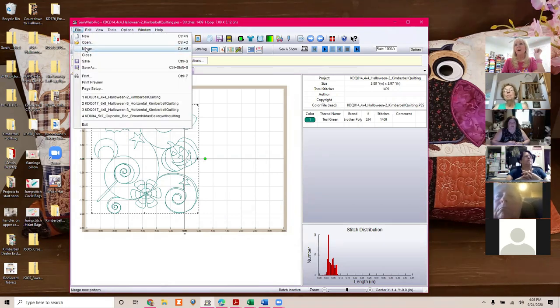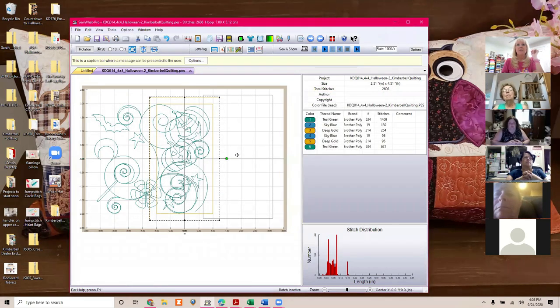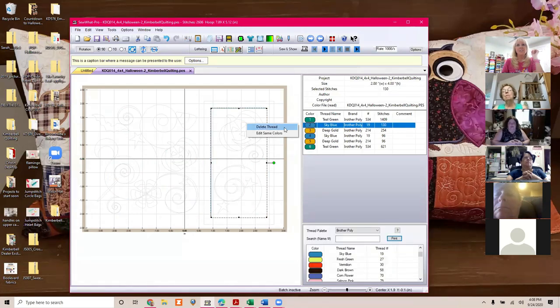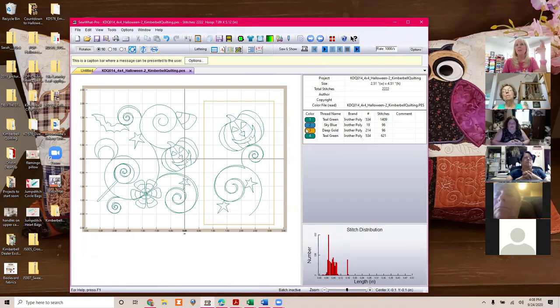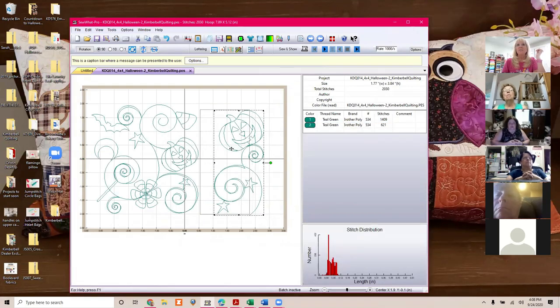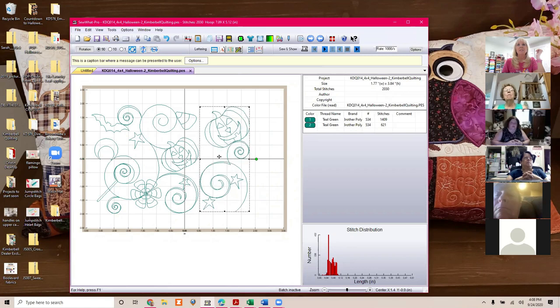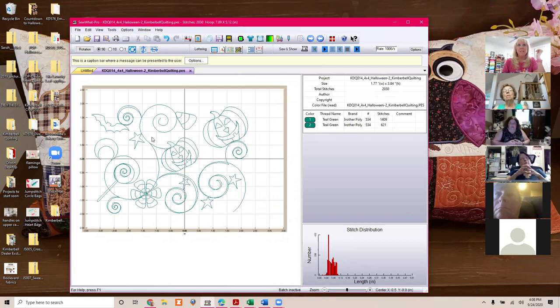What I would do is go to File, Merge and then use a two by four design — you can see how cute that is. Move it over, and then just like I did on the other one, delete those tack-down stitches. You wouldn't need to or you can do that on your machine since you're not bigger than your hoop at this point. Move it to wherever you like. Since this one's right in the middle you can see from the center guides it lines up nicely. You can see it's not overlapping and if we click on both of them, our overall design is under six inches by under four inches — perfect.